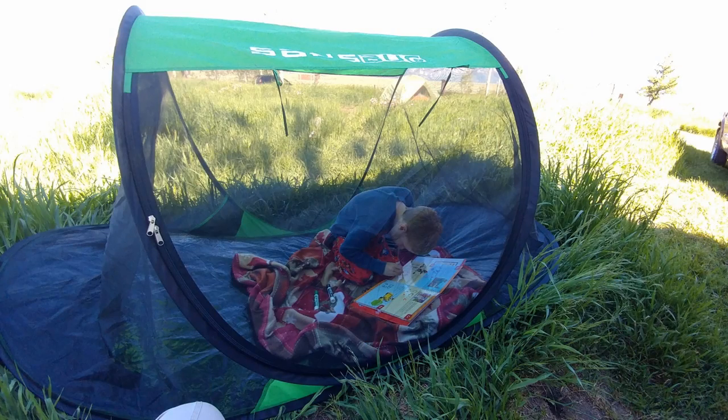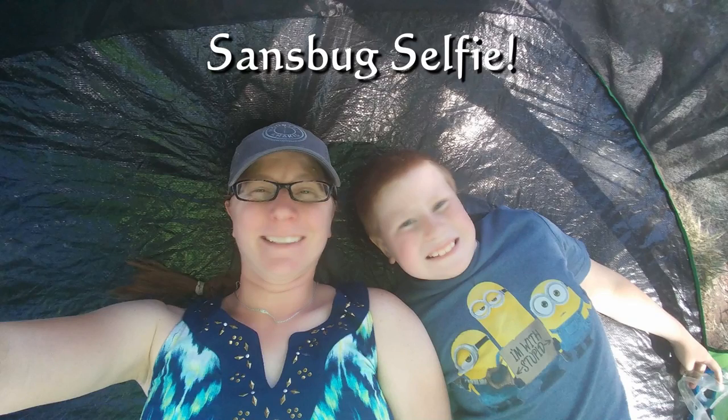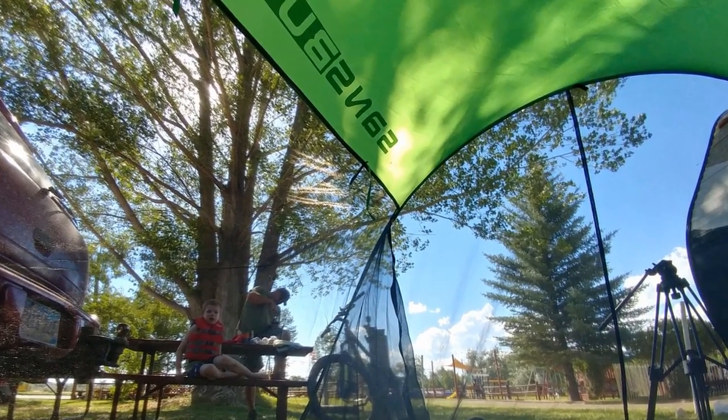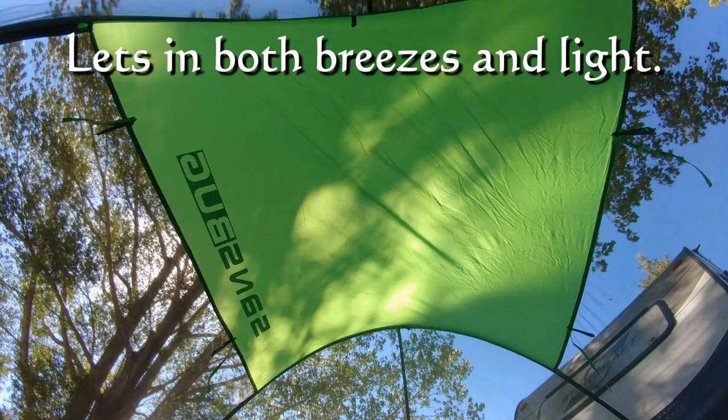Unlike other tents that you have to either attach to trees or find a way to stick to the ground, this pop-up tent is perfect because within a matter of seconds it's up and available. You could weigh it down with people or with gear. You can tie it down if you'd like, but it's super fast and super easy to use.